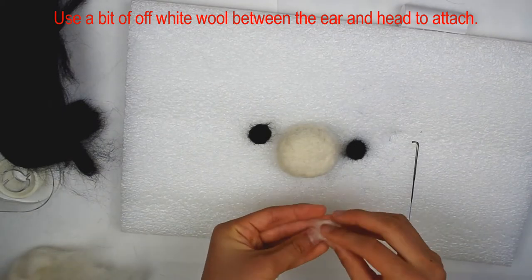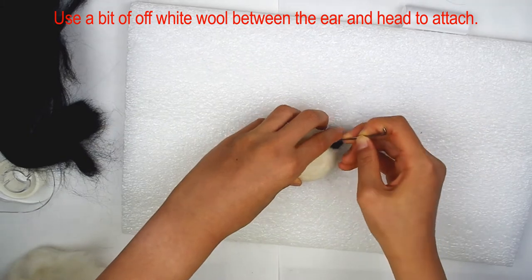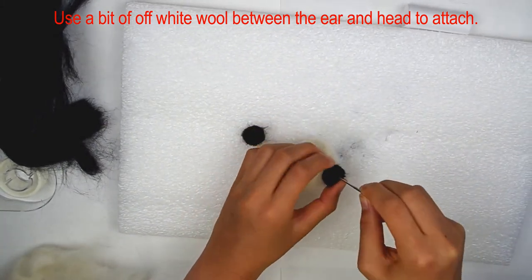Use a bit of white wool between the pieces to attach them. Poke in all different directions to ensure the strongest bond. Repeat with the second ear.